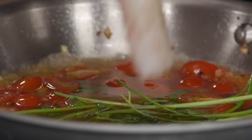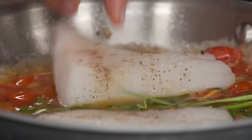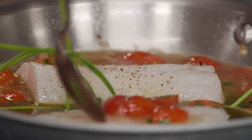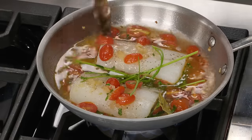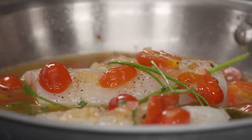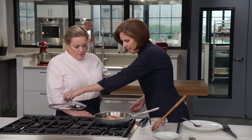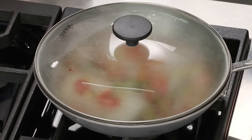We'll just nestle these fillets in there. The fish doesn't need to be completely covered — this is exactly how it should look. That's really just about all we have to do now. We put the lid on; it's come up to a boil so I'm going to lower that so it gently simmers for three to seven minutes until the fish reaches 110 degrees.